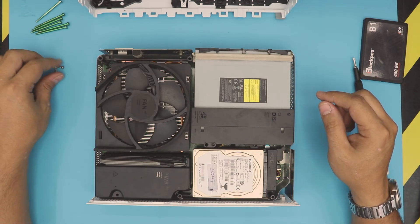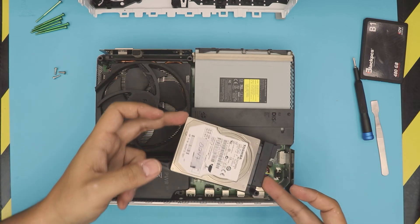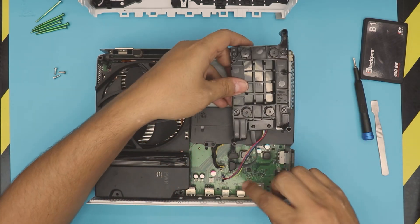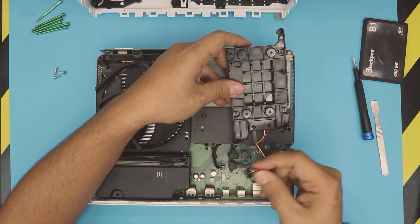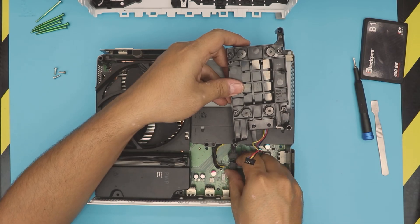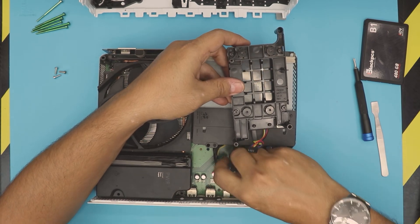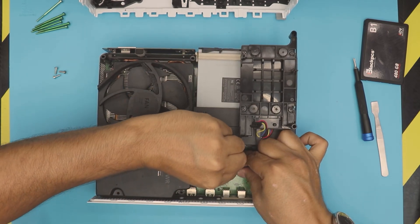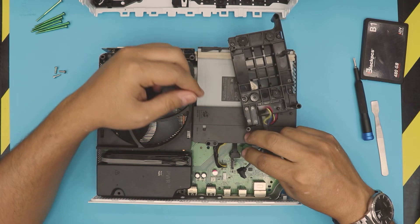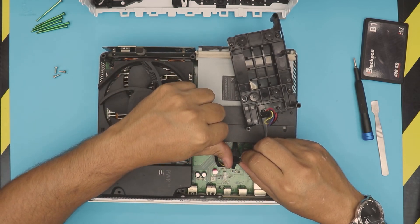Those three screws we removed were holding the hard drive in place. Grab the hard drive — it's already loosened up. Go ahead and disconnect the power cable by pulling it up, and then disconnect the SATA cable. Don't yank on it — pull it up evenly. Hold it nicely and pull it up evenly. If you grab it from one side you'll bend it and damage the connectors, so support it and pull it up carefully.